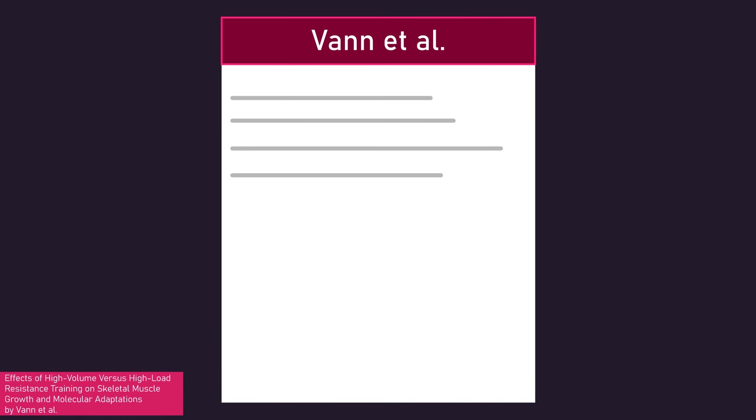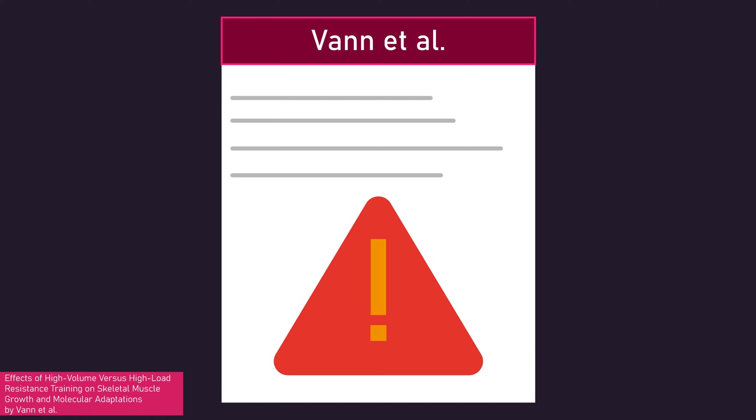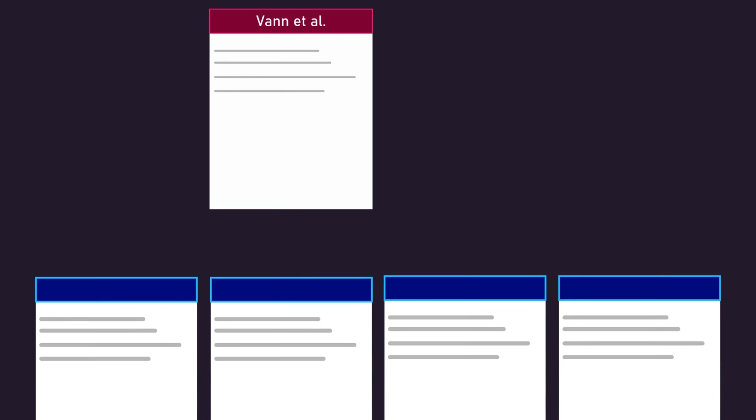Let us overview this study, discuss its limitations, and then detail how it relates to the overall rep range research.